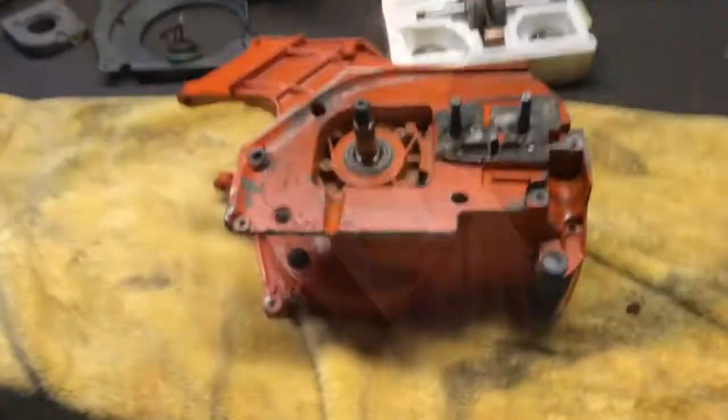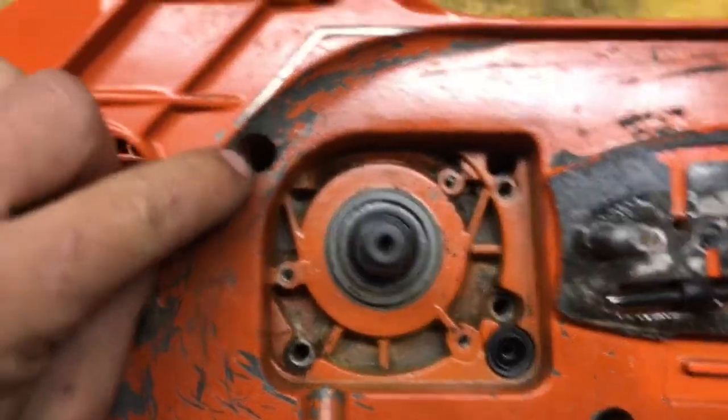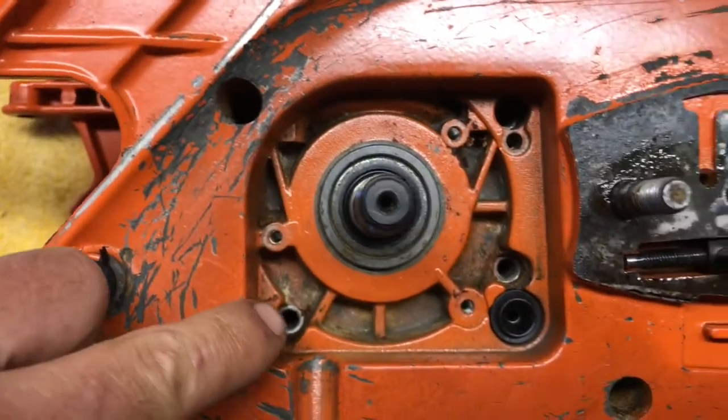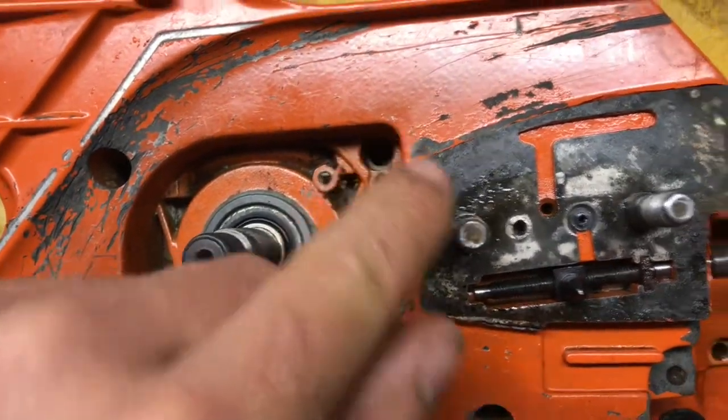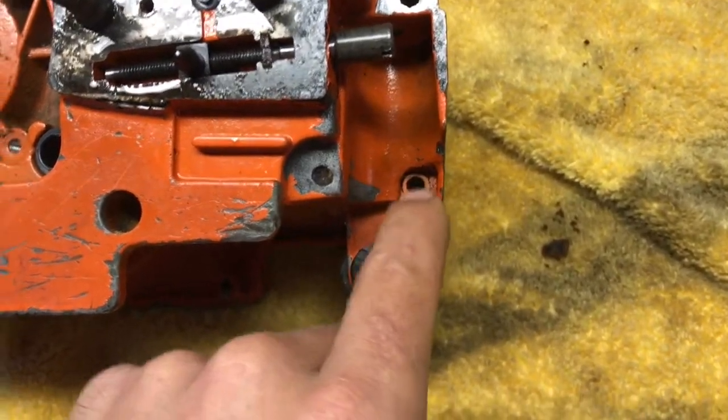Next up, I'm going to start splitting the case and doing the bottom end. To disassemble the crankcase before you split it, you're going to have six bolts. There's one back in here, there's one here, there, there, here, and the last one is here. Don't want to forget about that one.